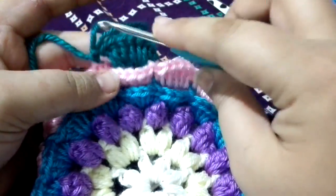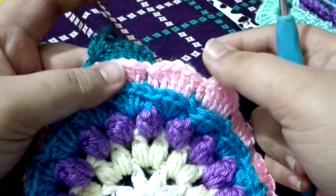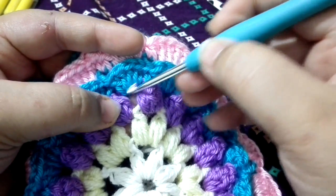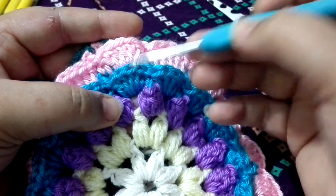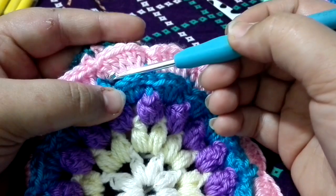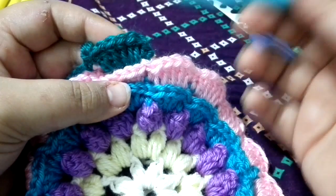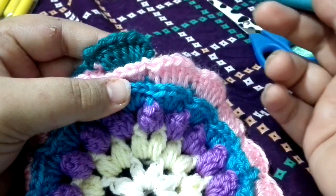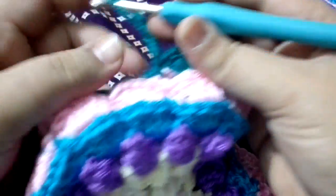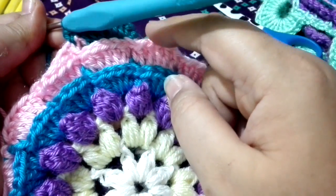This is how we are going to do this round. After this round, we are going to start the chain section again. For easy reference: we made a chain three space into the popcorn stitch, into that chain three space we made four double crochets. Then we made four double crochets, then five double crochets, then six double crochets. That means the next row is going to be six chains, along with seven half double crochets, in between the single crochet, into each of the single crochet.